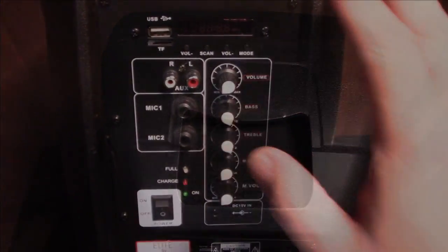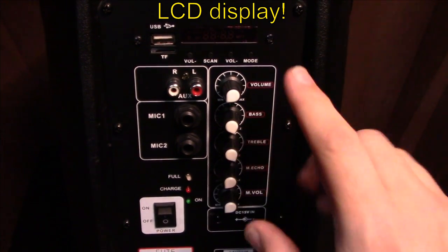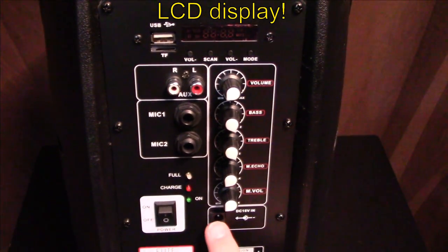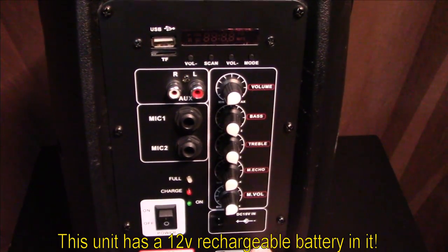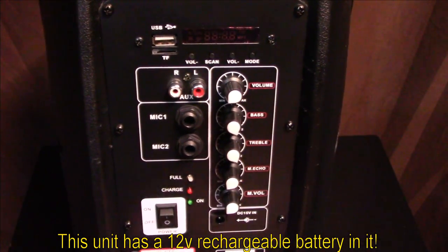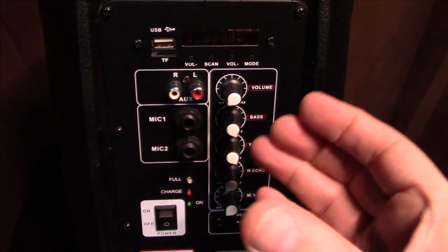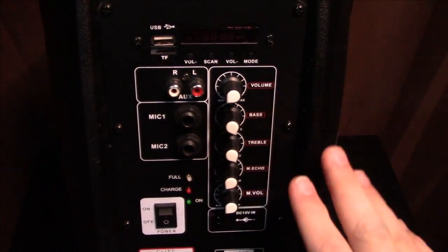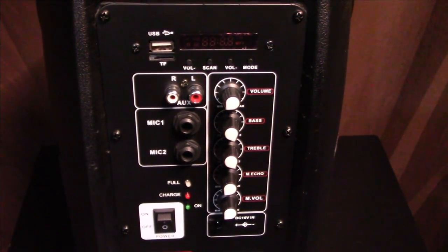On the back plate control panel you've got volume, bass, treble, mic echo, and mic volume. There's a plug-in here for your power adapter — 15-volt input to charge the 12-volt battery built into this. You can replace it: remove the panel to expose the battery lead, slide it out, and put another one in. It's a smaller, half-size 12-volt battery that should give you 24 hours of constant run time at a moderate volume level.